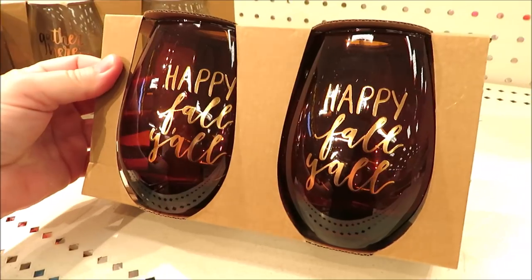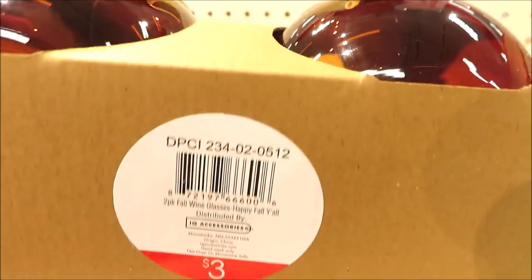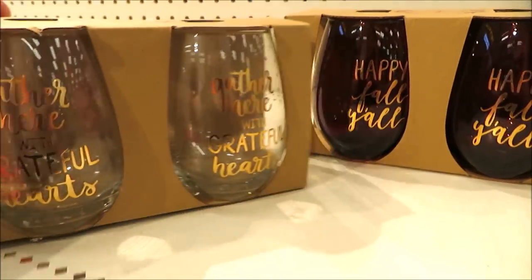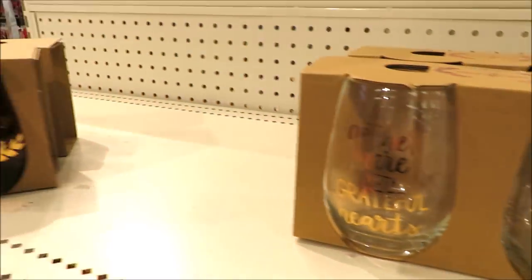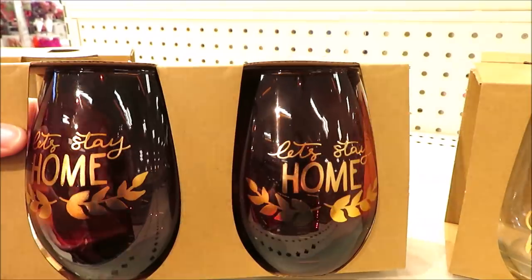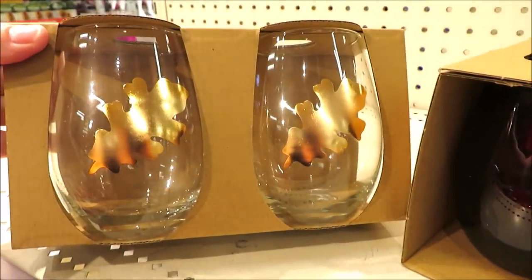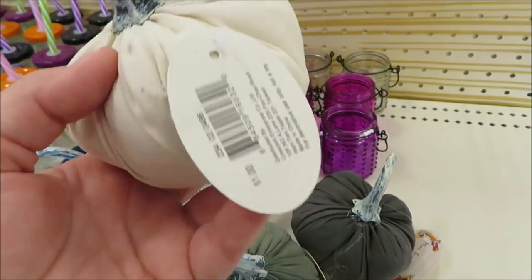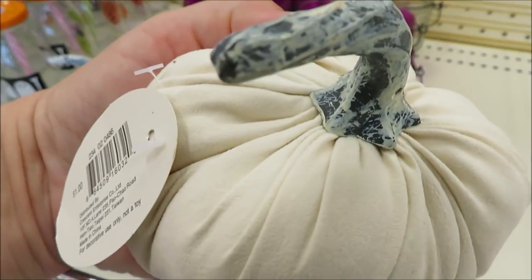Every year that I remember they've put out some glasses and stemware — this year they've done it again. In packs of two for $3, these are sort of an amber style color, and then they have them in clear, all with different sayings on them. Here's more of the amber with 'let's stay home,' and then the clear with the gold leaves.